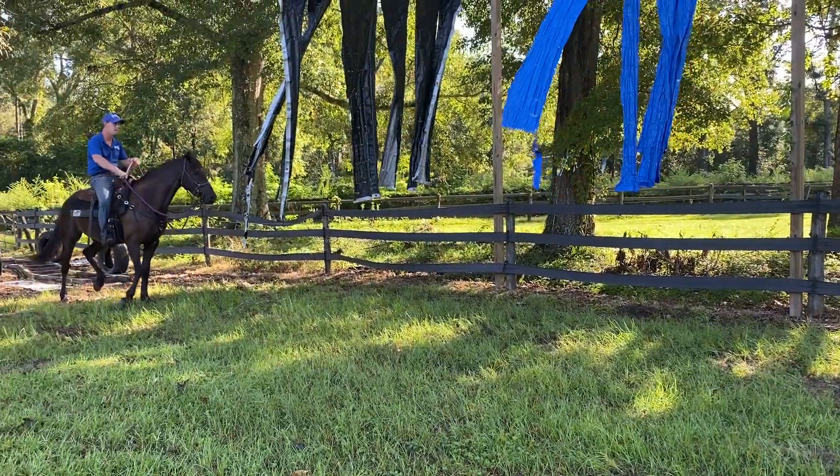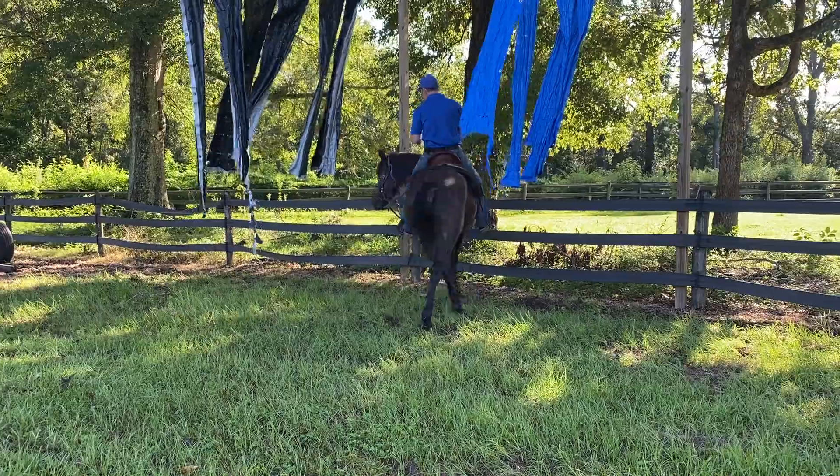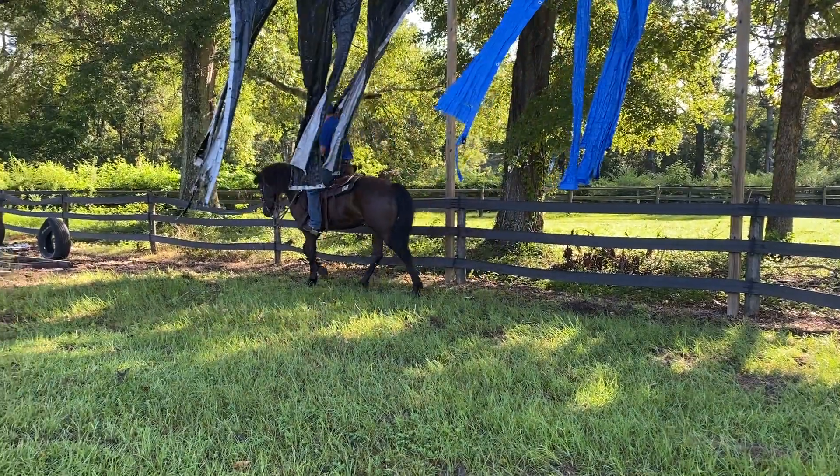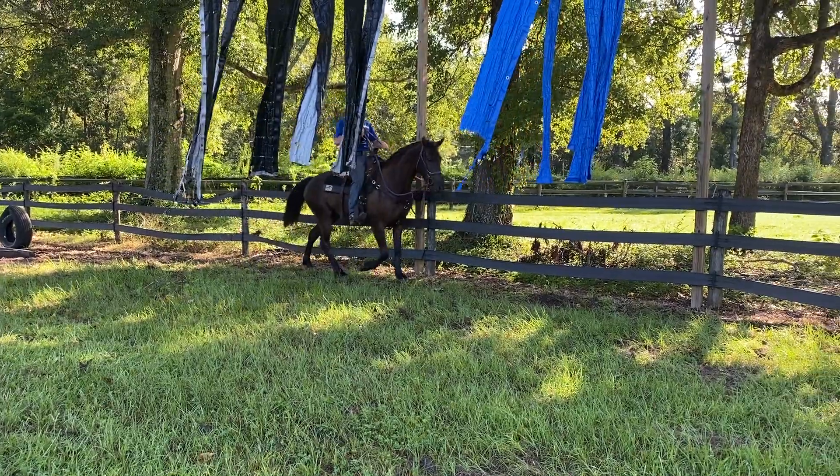Disengage him. This is going to take that want to run through stuff. If that horse is more worried about the disengagement, he's going to think about that as opposed to running through this stuff.